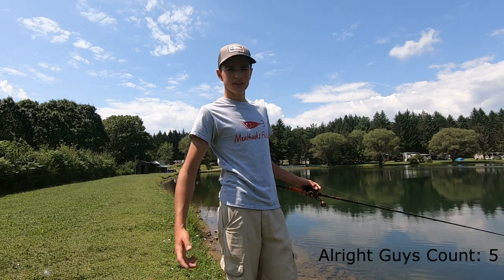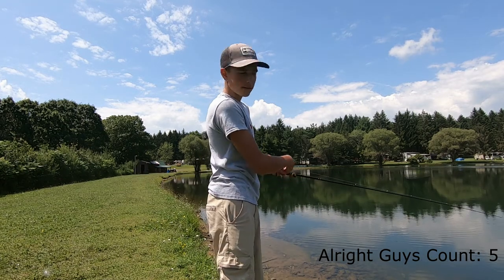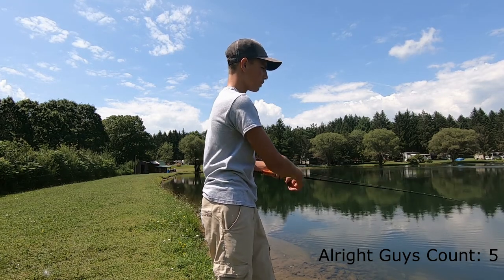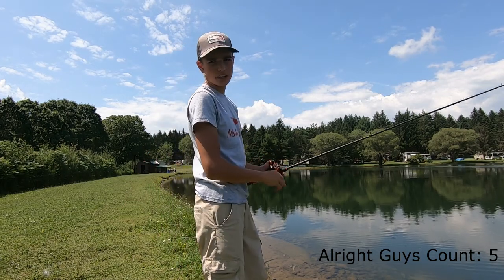If you want to get a little fancy — well, it's not really that fancy, it's kind of lazy — what I do is use the momentum of reeling in your cast to get your jig to fly back and just zing it back out like that.